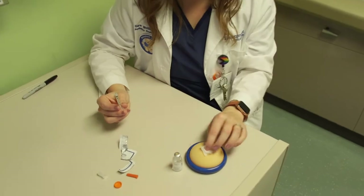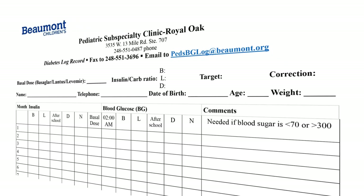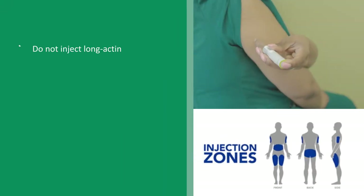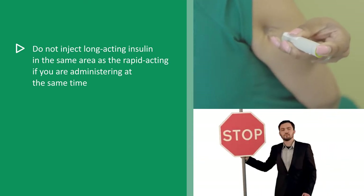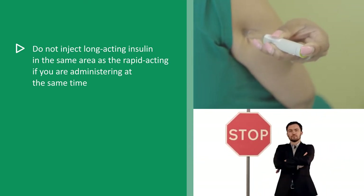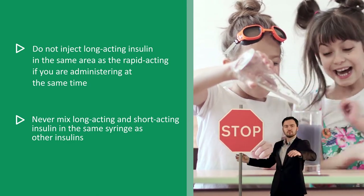Observe for a drop of insulin on the skin — this is called leak back. Note in the blood sugar log if a drop of insulin is present. Do not inject long-acting insulin in the same area as rapid-acting insulin if administering them at the same time. Never mix long-acting and short-acting insulin in the same syringe.